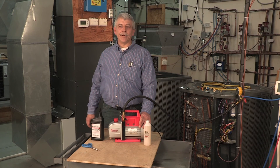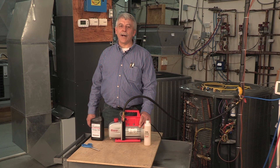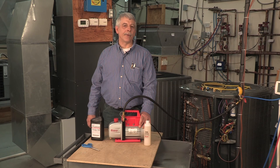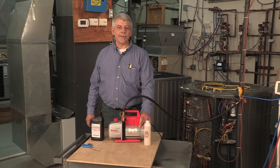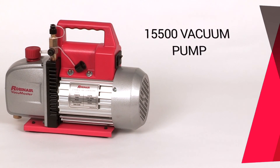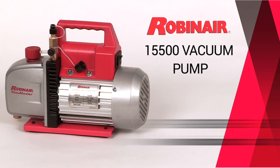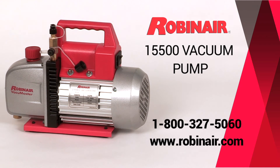So that was my take on vacuum pumps, and several reasons why I feel the RobinAir 15500 vacuum pump is the best pump for the job when doing HVAC service work. You can see the full line of RobinAir vacuum pumps and get more information by visiting RobinAir.com, or click on our HVACR tab to see all of our HVAC service tools.